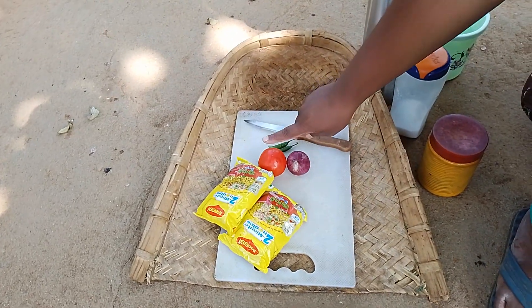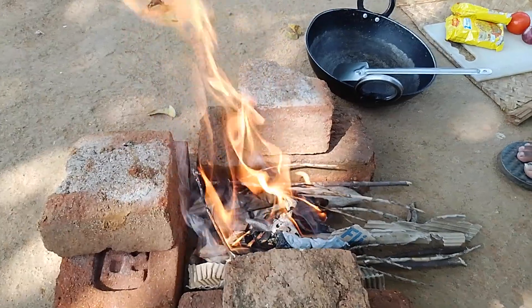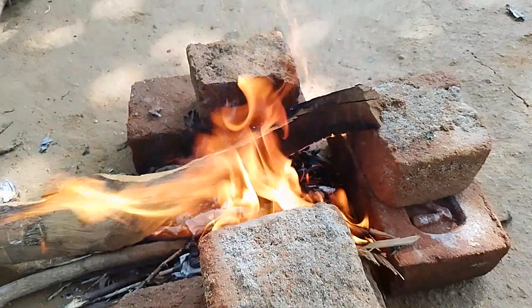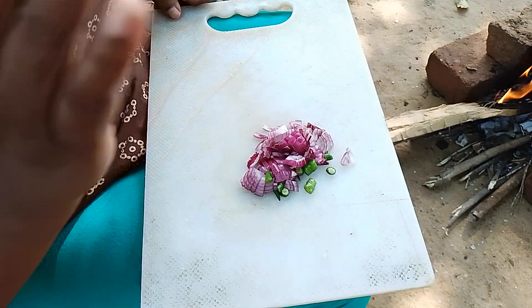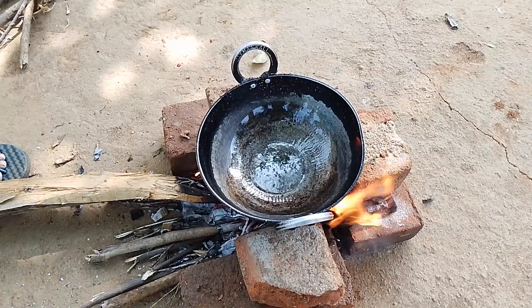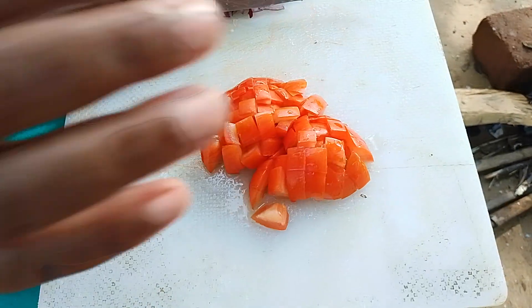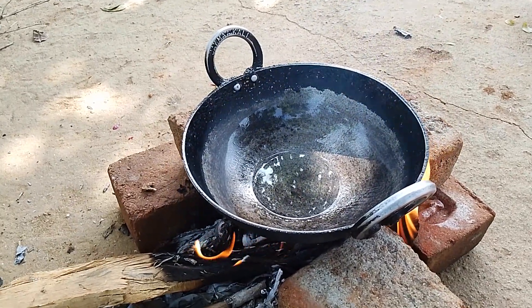I am going to make the recipe. One recipe — this is the best recipe. We will cook the recipe a little. After all, we have made something delicious.